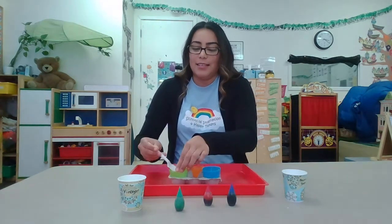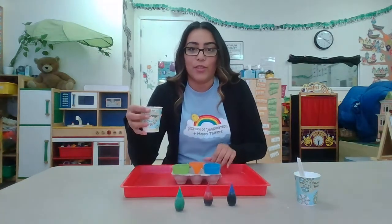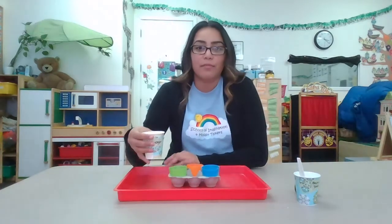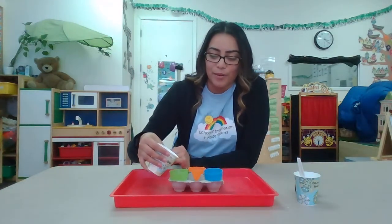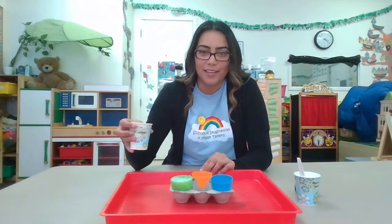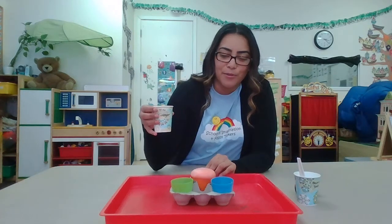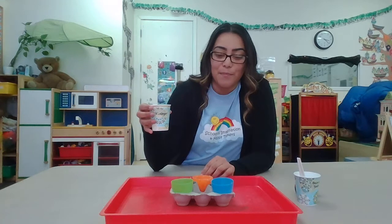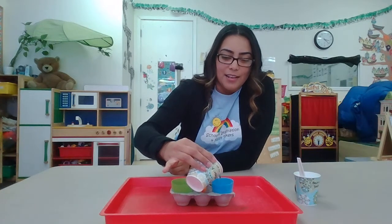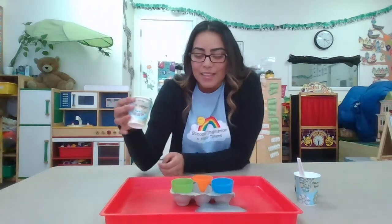This is where it's gonna be fun — grab your vinegar and we are gonna start off with the green one. Let's see what's gonna happen. We're gonna pour a little bit into the green one. Okay, now orange — whoa, that one was a bigger explosion! We're gonna pour on the blue one too — see what happens, have fun!